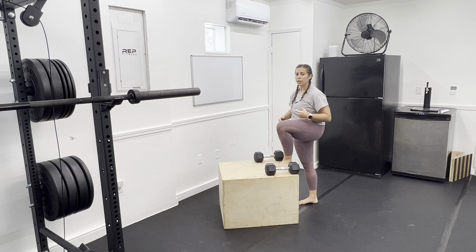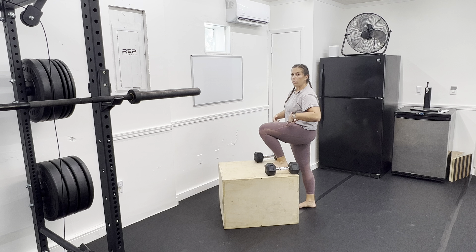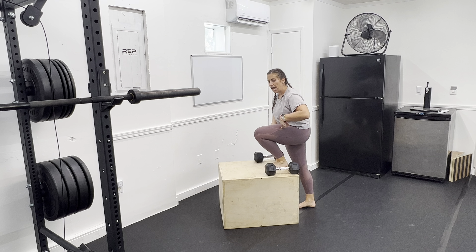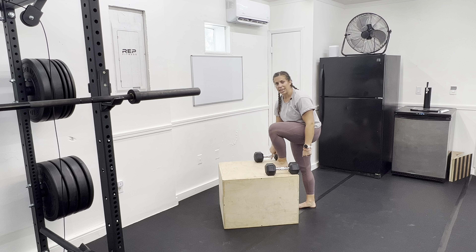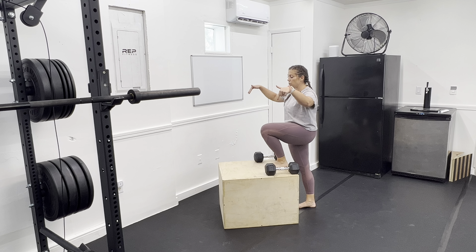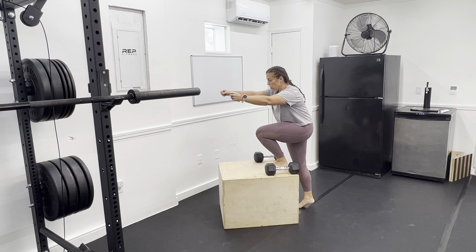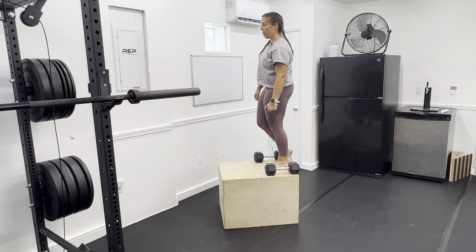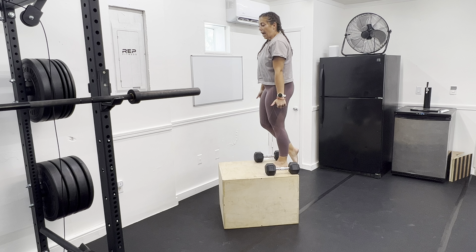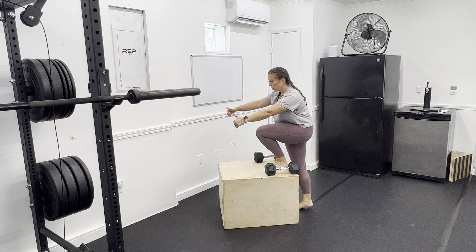The key for step-ups is really going to be the start position. We want to lean forward, and the leg that's doing the work, we want to think about crushing that leg down into the box. Think about crushing the box down into the ground. Slowly push, use the back leg as little as possible, finish at the top, and control the lower down.